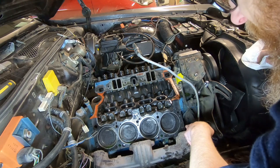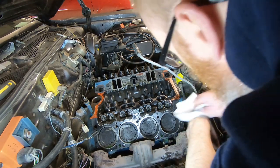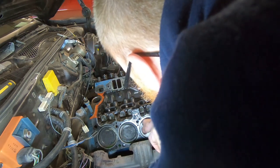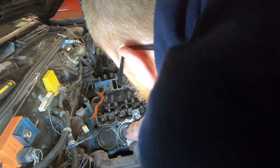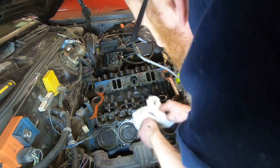When we took that head off, some antifreeze dripped down inside the cylinder. There's nothing wrong with the cylinders other than there's quite a bit of carbon buildup inside them, and we're just gonna wipe off the excess antifreeze that leaked down in there.